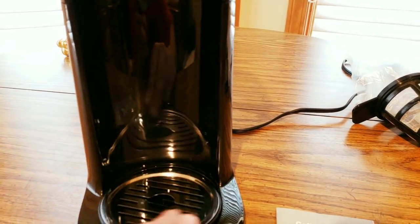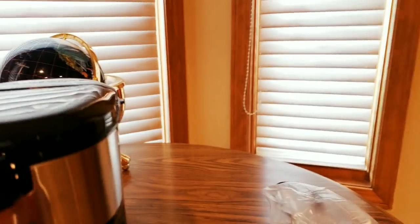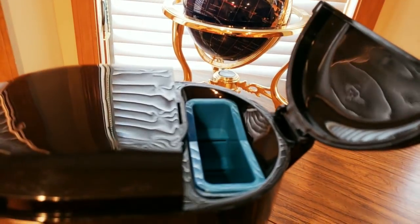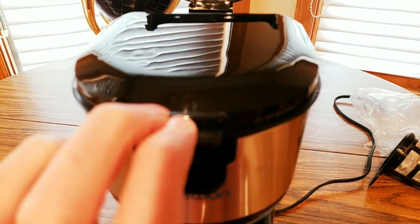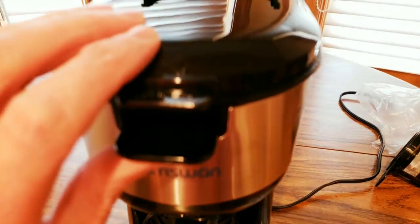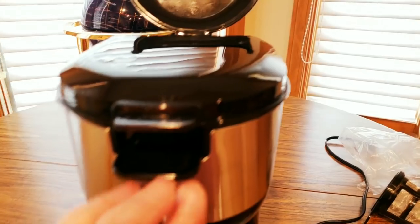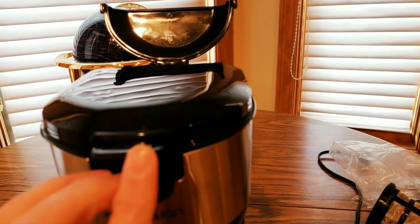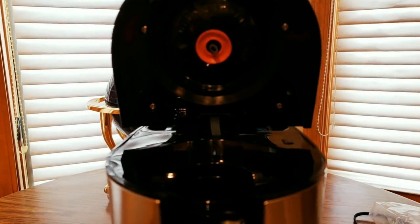That's where the water goes — that should be a push-open side button. Here's where the water goes. Push open. There we go — got the stopper up there. Take a look — this is the K-cup holder.